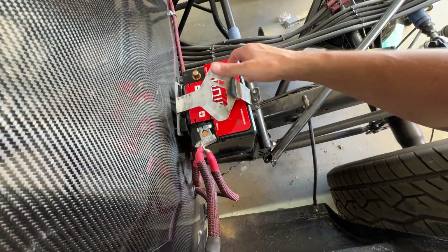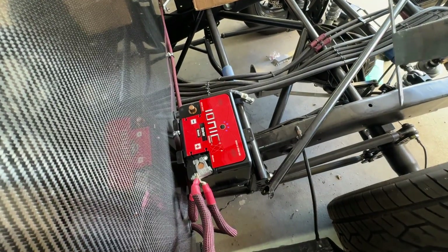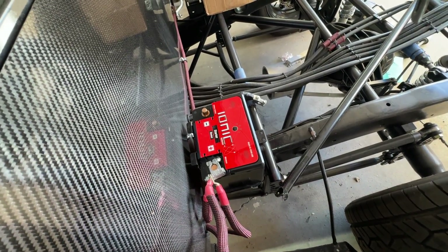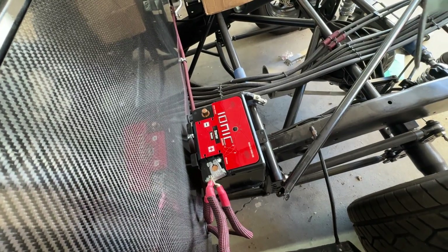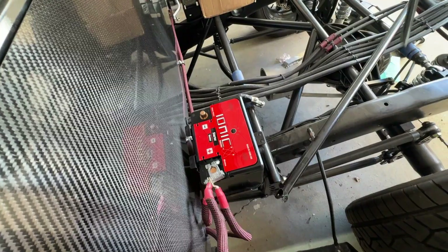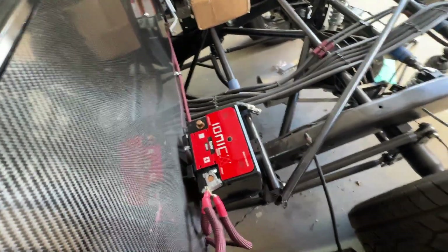I can't show you guys the app, but what I can tell you is it tells you the individual cell voltage, the temperature, and how much battery life is there — battery health. Pretty cool. If you want to play with it, download it. It's all Bluetooth, which is pretty cool.